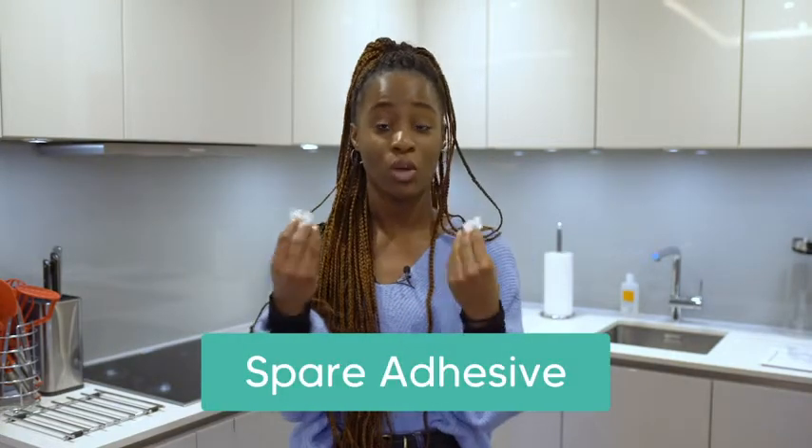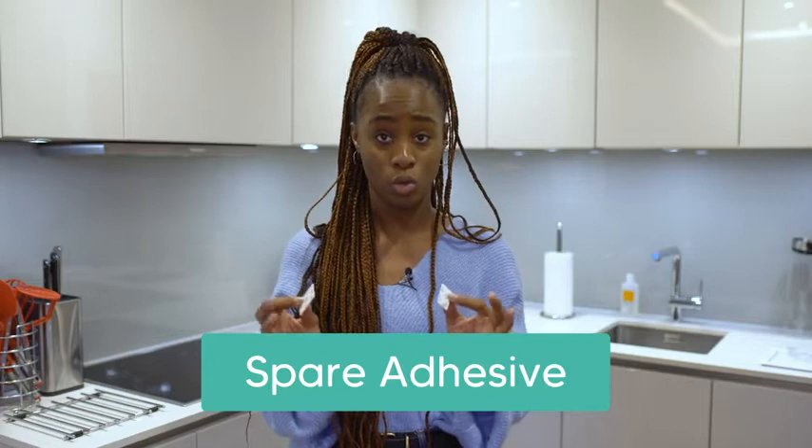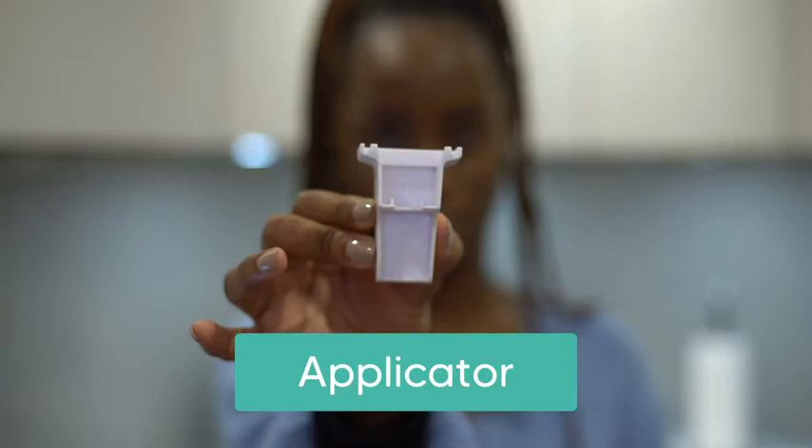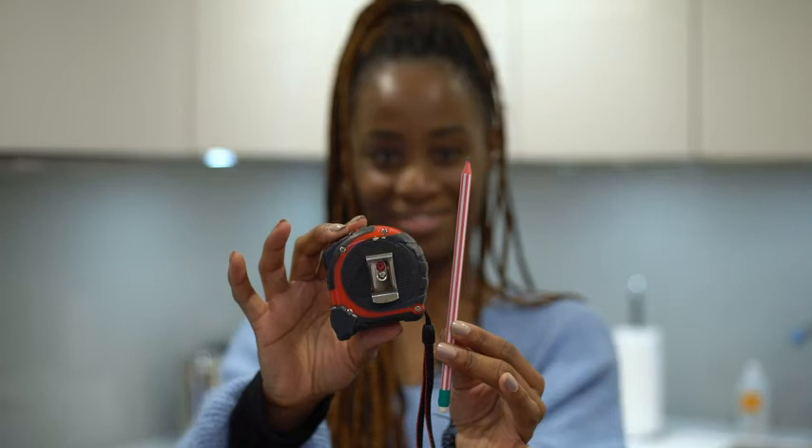Also included is spare adhesive — whilst the adhesive is super strong on the Acorn locks, spares are included just in case of any accidental damage. And most importantly, the applicator which will help you with the installation. For installation you may also need a pencil and a tape measure or ruler.